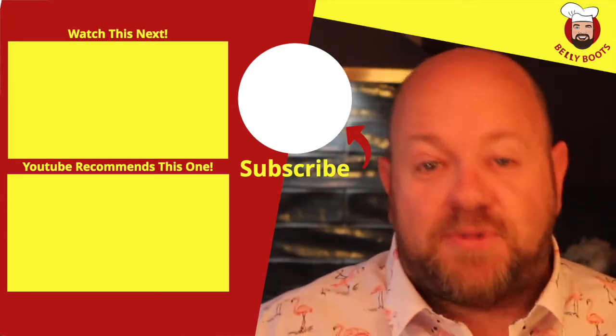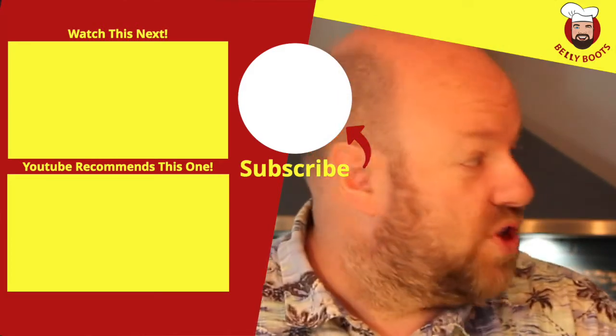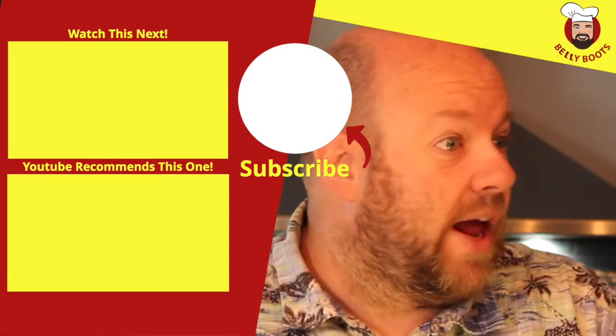Have a lot of fun making this. Subscribe to the channel, tell everybody about the channel, and I'll see you next week. If I was a chicken, that's how I'd want to end up.